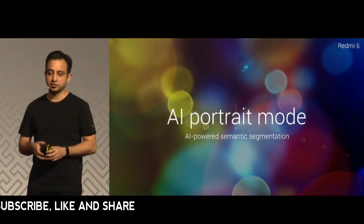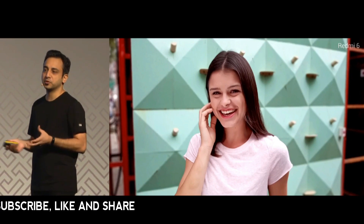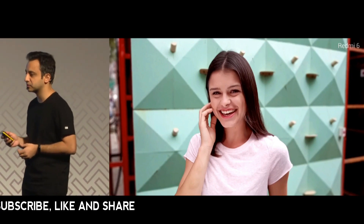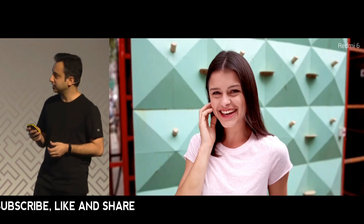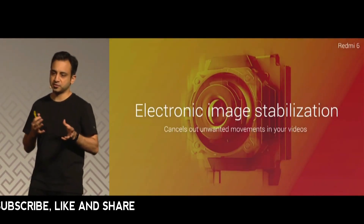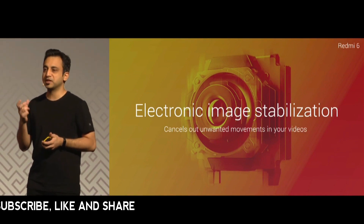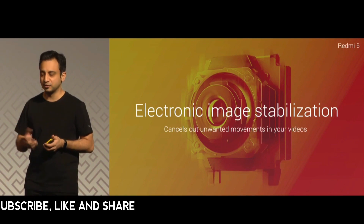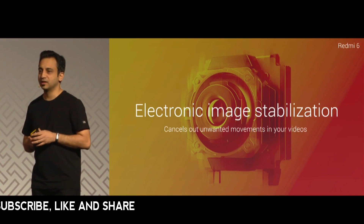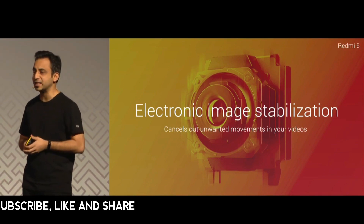You've got Xiaomi's AI powered semantic segmentation engine, so from a portrait perspective this will give you really great images every time. We've also seen the use of video by Mi fans going up, so we brought in electronic image stabilization, which gives you smoother videos and cuts out the jitter that you normally see with other devices.